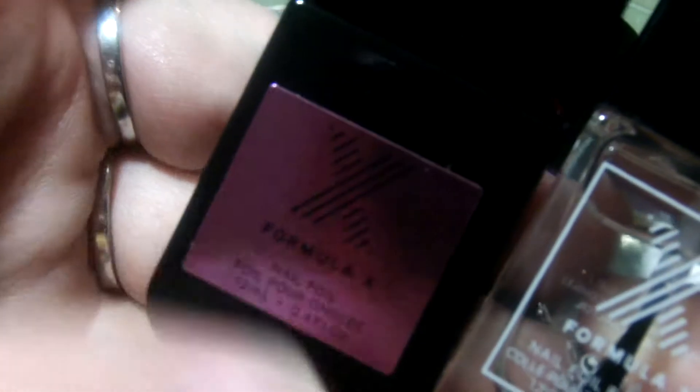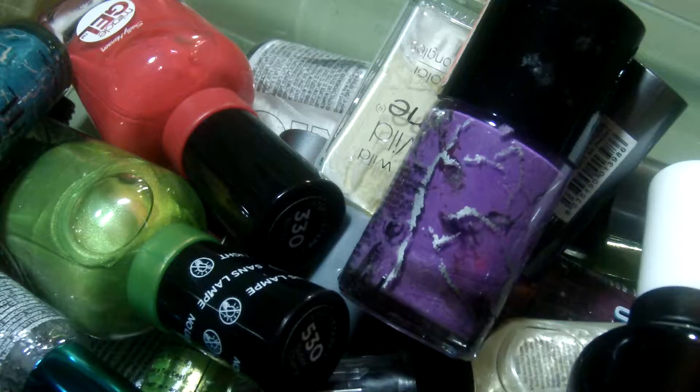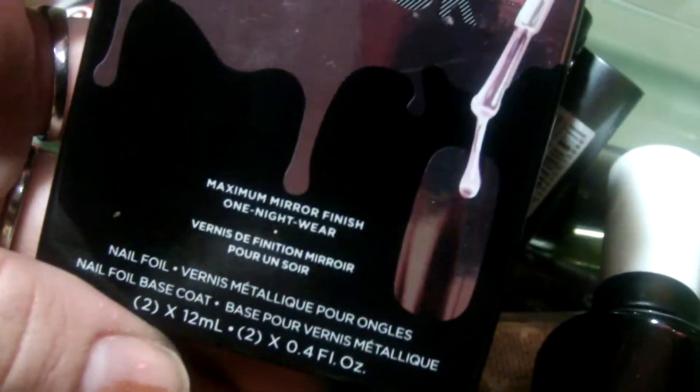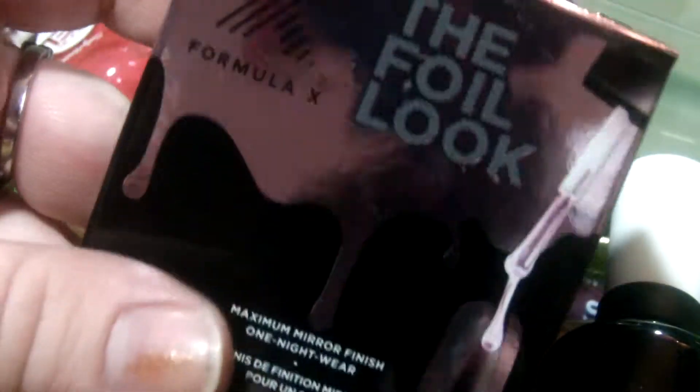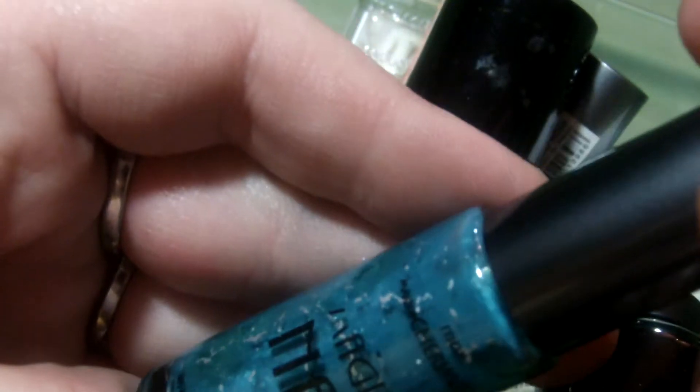These are the Sephora Formula X 'get the foil look' set. I did use this one time. I might try to sell this set — it's been used once, it's called 10 Below, and it's like a mirror finish, but it's a one-night wear polish, so I'll probably pass it on. This is a Cherimoya Magical Nail Striper in Jade Potion — I'm going to get rid of that.